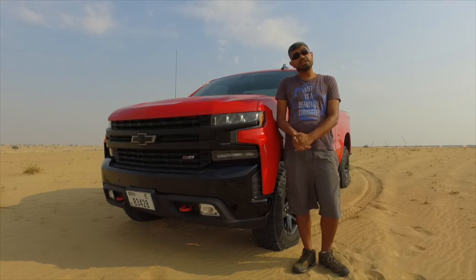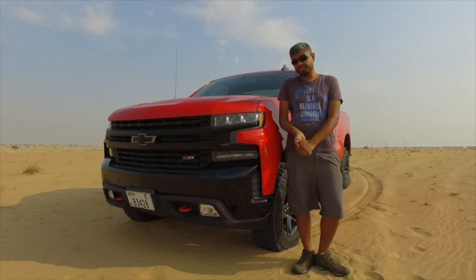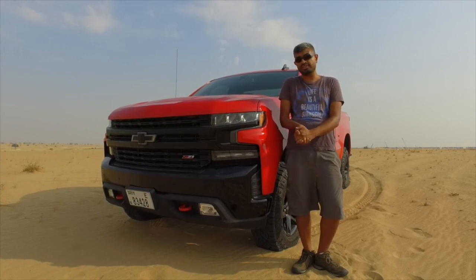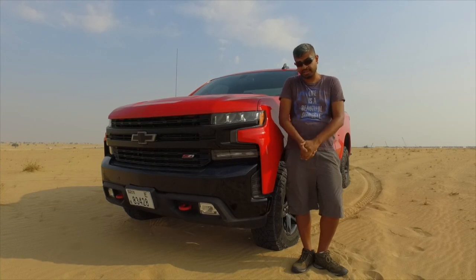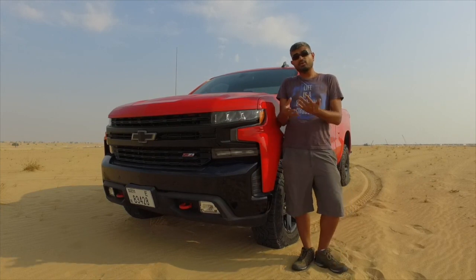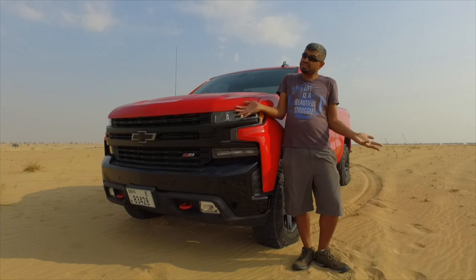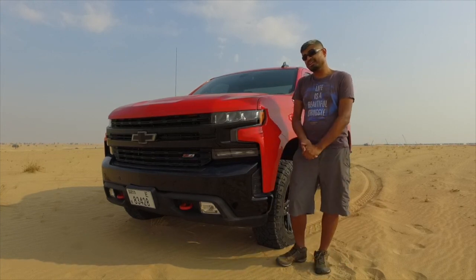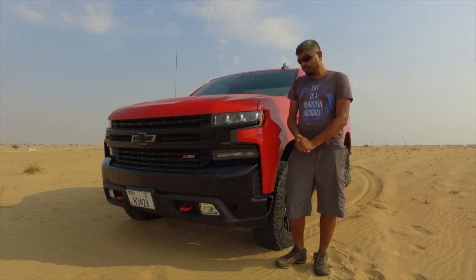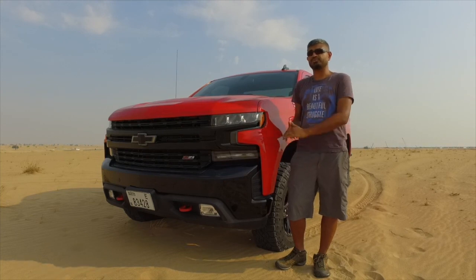Hello, welcome to the Motoring Middle East review. Today I'm checking out the Chevrolet Silverado Trail Boss regular cab — one of the cars I've been most excited to drive this year. This is the most off-road worthy truck that Chevy has ever made: it's lifted from the factory, with mean aggressive wheels and a mean aggressive look. Interestingly, this is exclusive to the GCC — sorry Americans, you're not getting this one. This is the only market in the world to get a two-door Trail Boss.